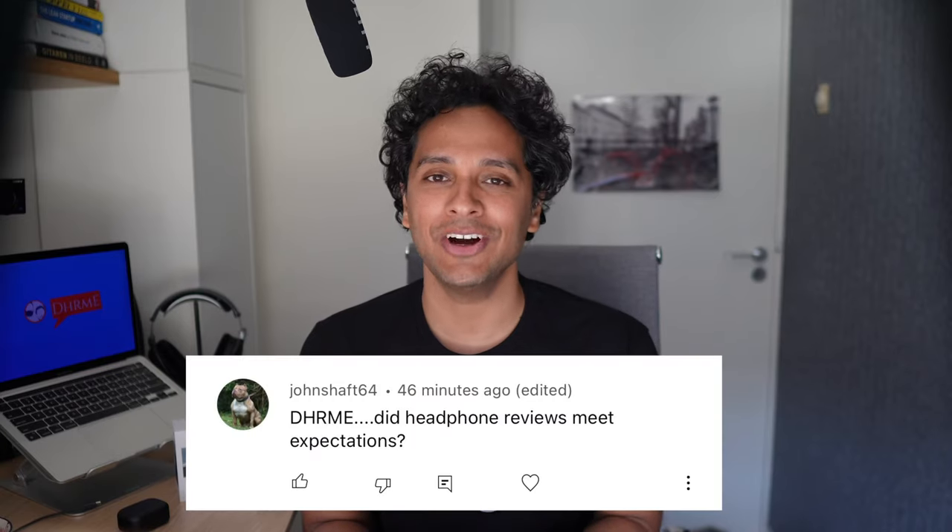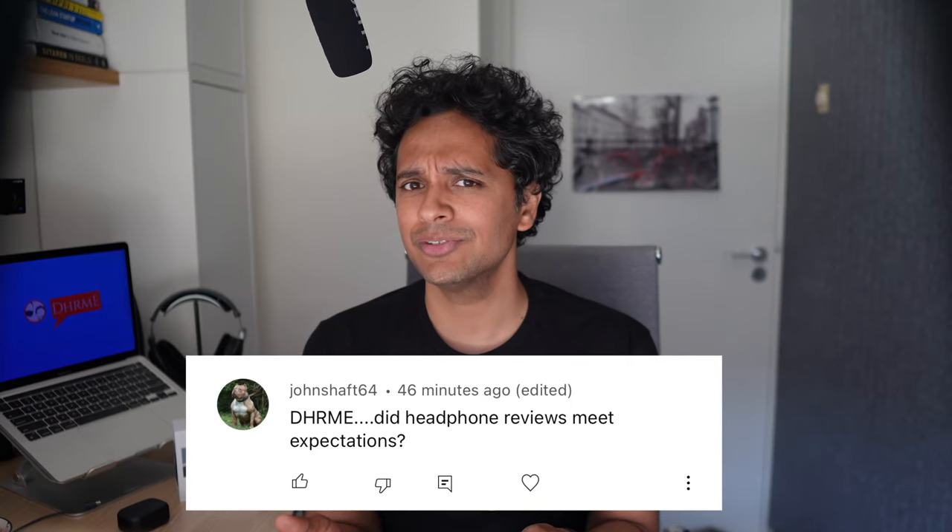Good day with DHRME — did headphone reviews meet expectations? Did they? We're gonna start with what Bang & Olufsen's known for: its design.